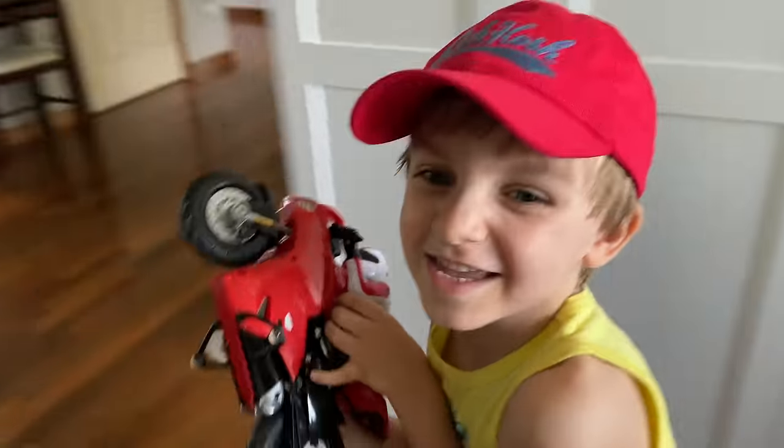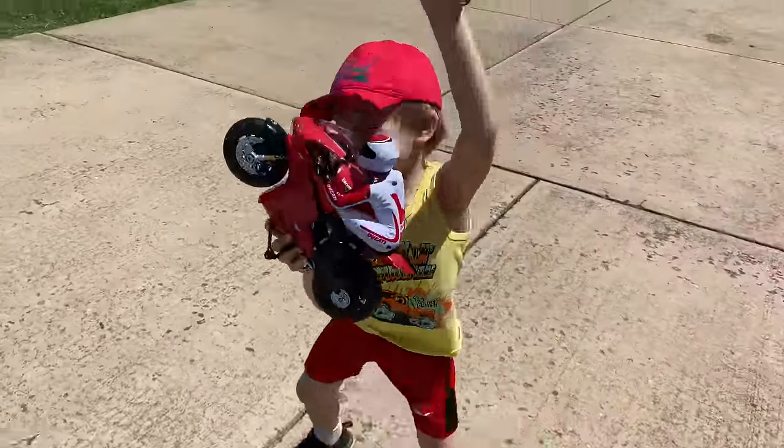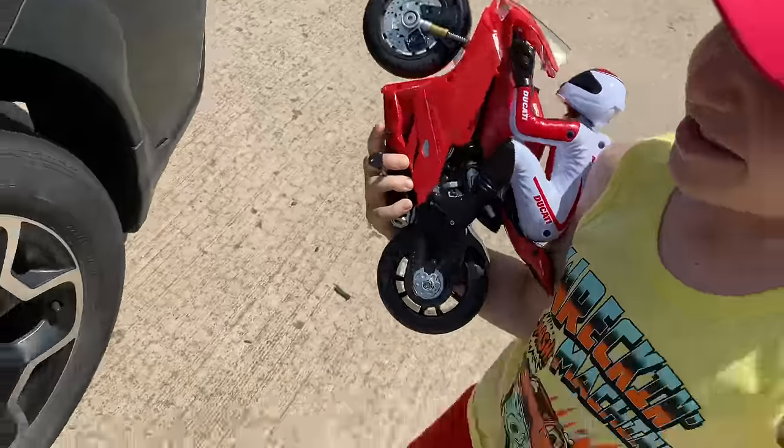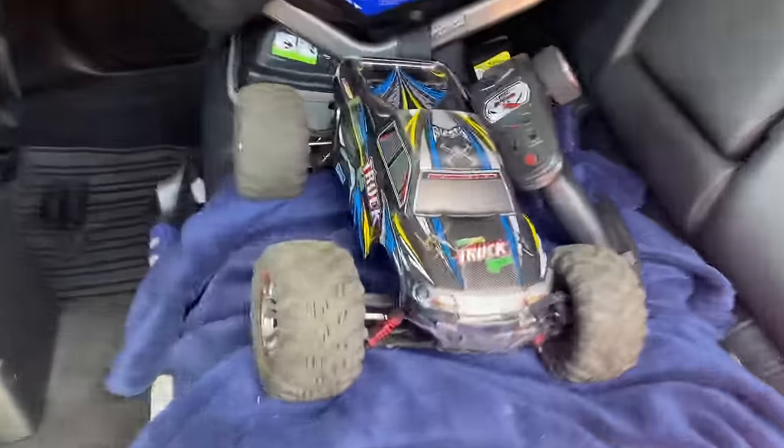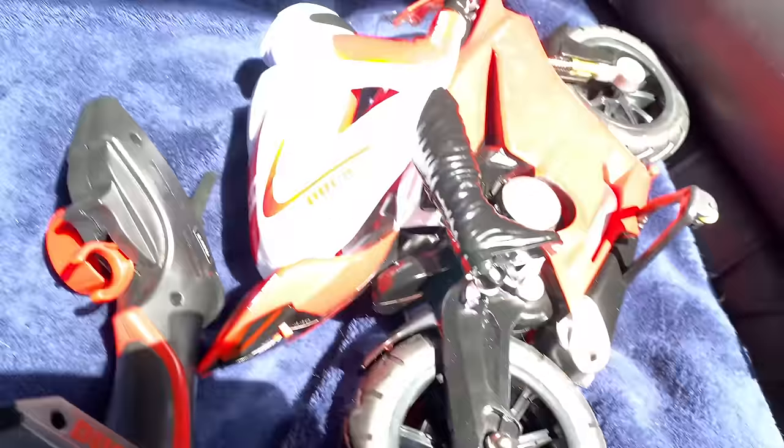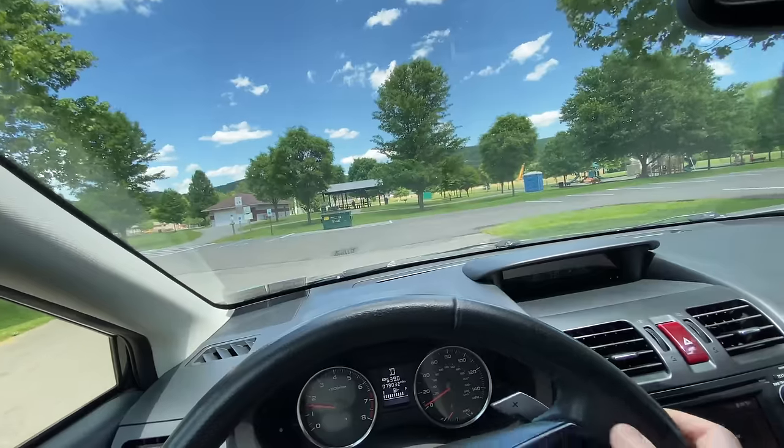That's awesome, dude! Let's go — this is going to be so much better outside. What a beautiful day for some motorcycle racing alongside the big monster truck. That's going to be great. We've got some backup stuff here too — it's gonna be awesome.